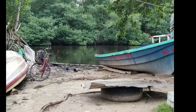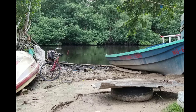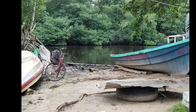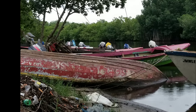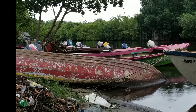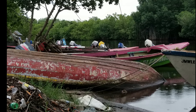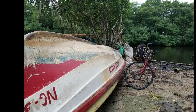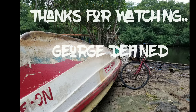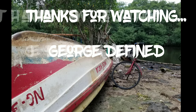I didn't stay around to watch Marvin and DeAndre finish the fish pot, but they were almost done. This is George Define — I appreciate you watching. If you liked the video, hit the thumbs up button, subscribe, comment. More videos coming at you from Jamaica. Stay tuned. Thanks for watching. Peace and one love.